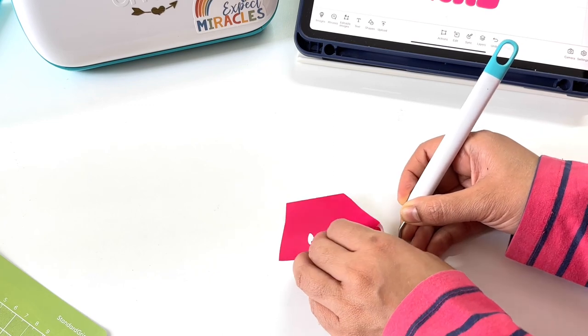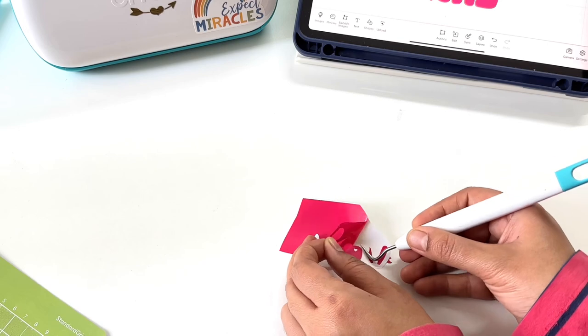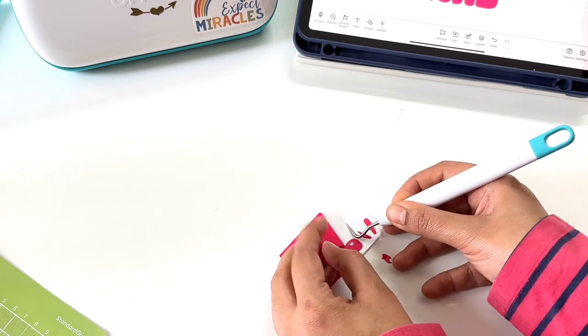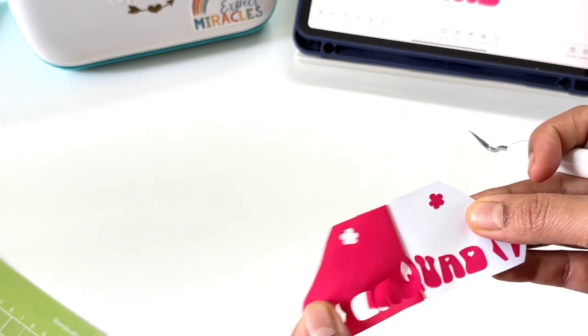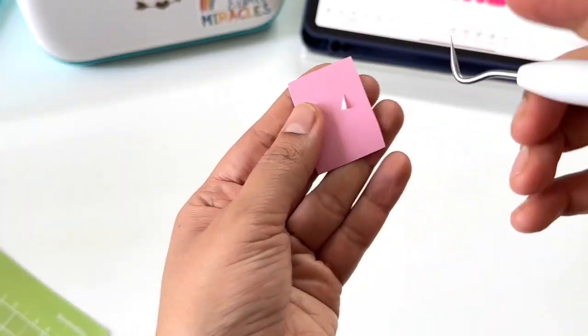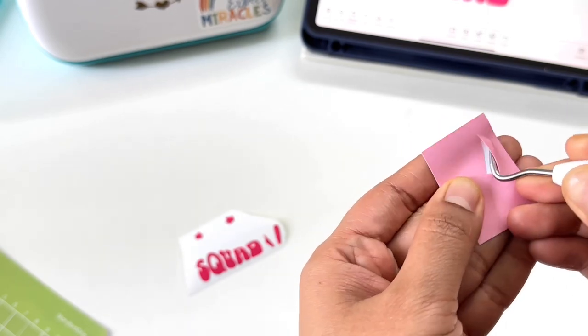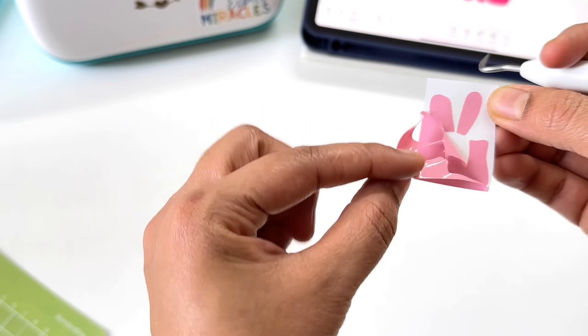I've got all my cuts and now it's time to weed them. Use the weeder tool to do it easily, but it's a little sharp so be cautious while holding and handling it. This does not take very long — only the smaller cuts can take a bit longer — but weeding the Cricut vinyls is pretty easy.